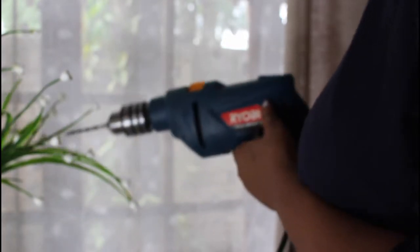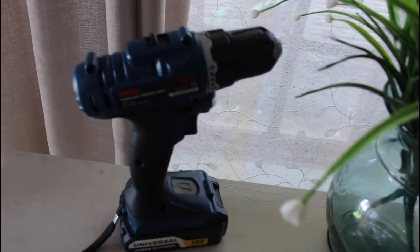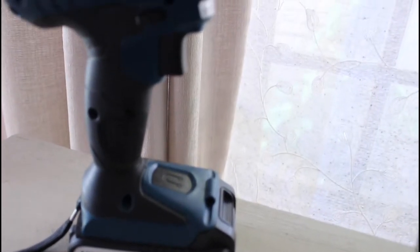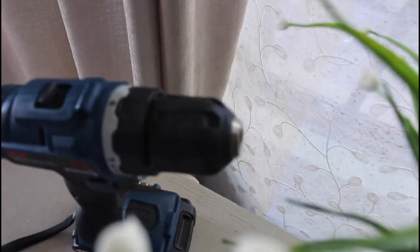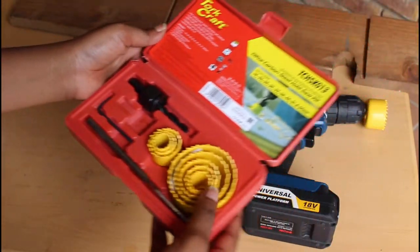What I also love about working with a cordless drill is that I don't have to worry about cords and tripping. The other great reason is that with South Africa's reality when it comes to load shedding, when I'm working with a cordless drill I don't have to worry about load shedding affecting me continuing with my DIY project.